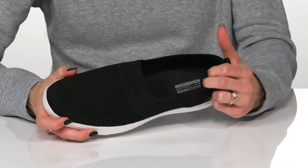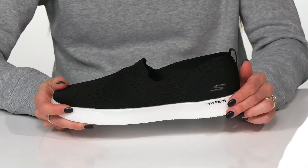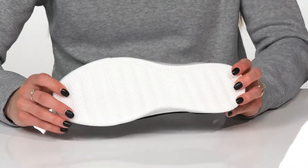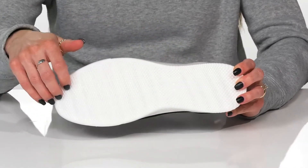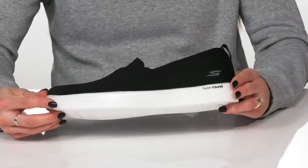There is some padding at the back of the heel to give you a comfortable feel, and this hyperburst midsole is great for shock absorption and long lasting wear. They sit on top of a grooved outsole that's going to be great for traction and give you a stable ride all day long.